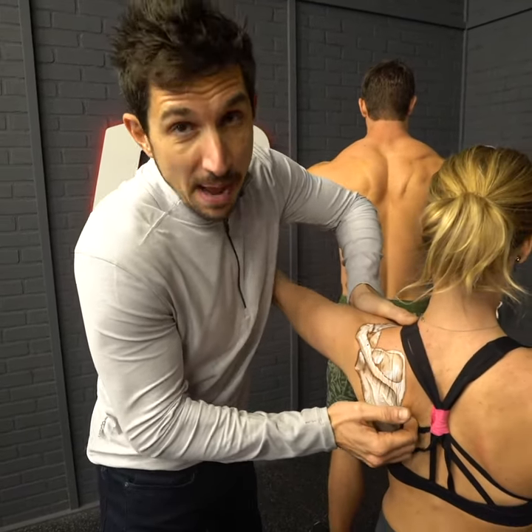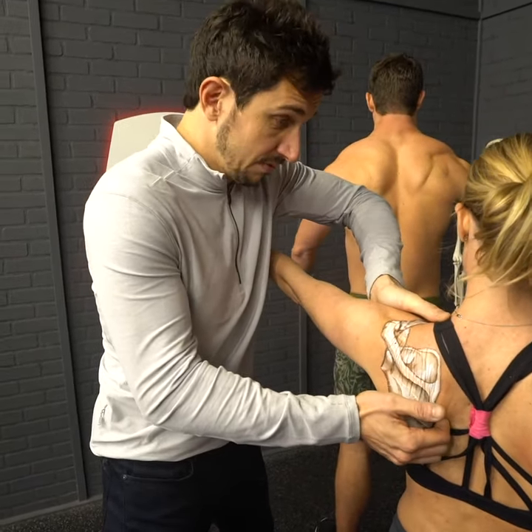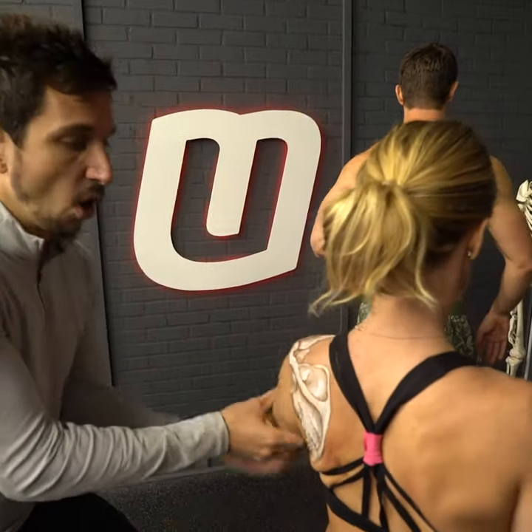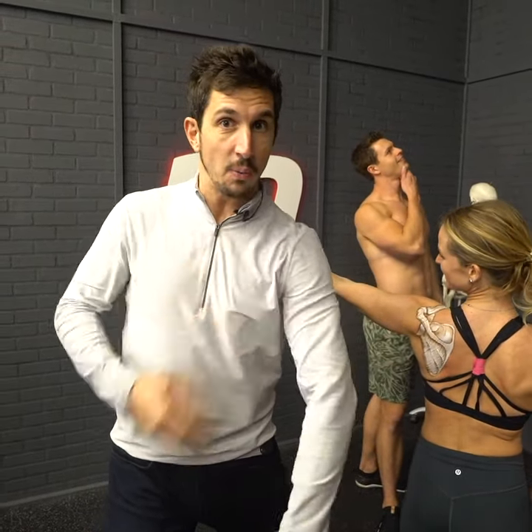This exercise gives people feedback — you can feel it right there. Pop it out, just like that, and hold it. That end position, after she pops my fingers out of her scap, that position right there is the position of a strong scap that's non-winging.